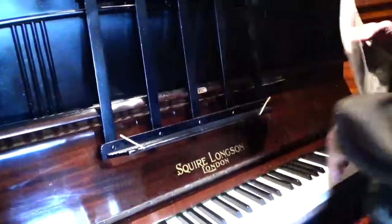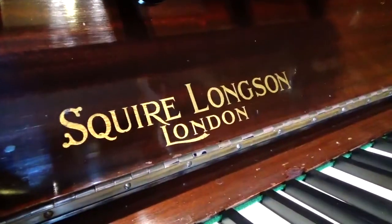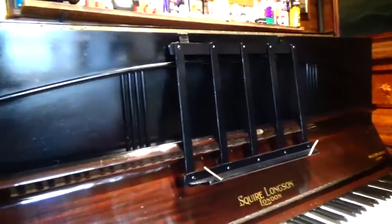This week we have the Squire and Lawson, made in London in the 1920s. Very nice piano, this piano.